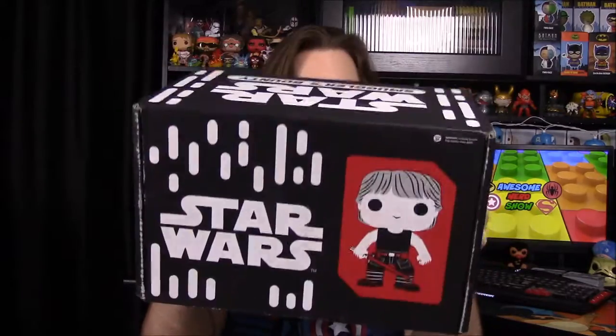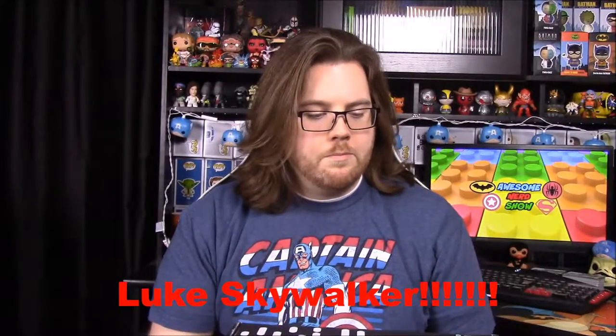What's up guys, Awesome Nerd Show here and today we are doing another unboxing of the Star Wars Smuggler's Bounty. On the top here we have a picture of Han Solo, which doesn't really tell what the box is. I don't even really know what the theme is — I know it has something to do with the Rebels and I don't think it says anywhere.